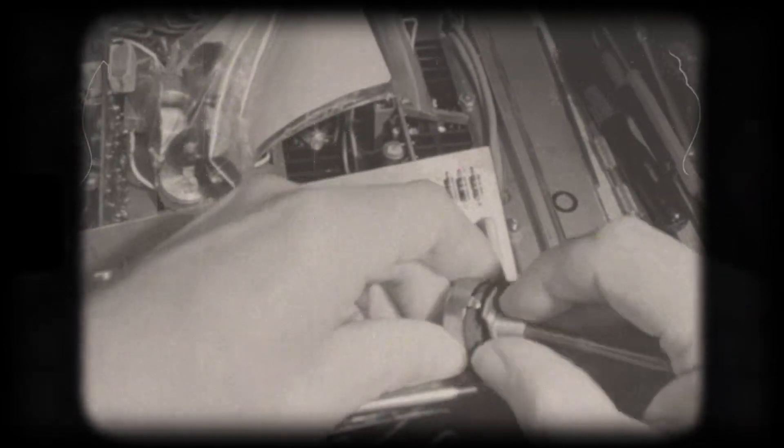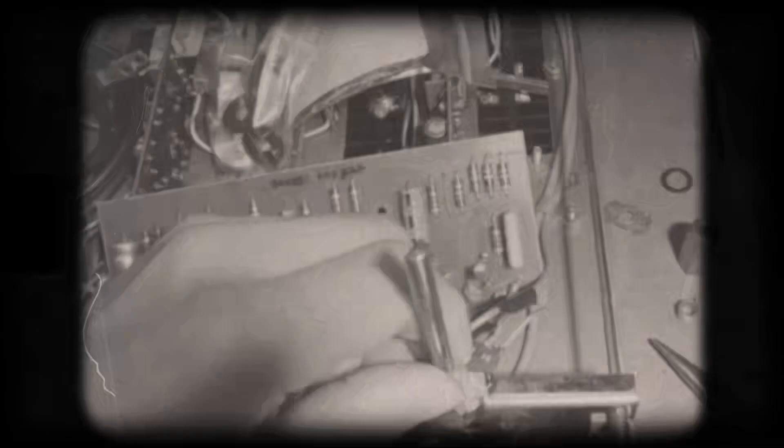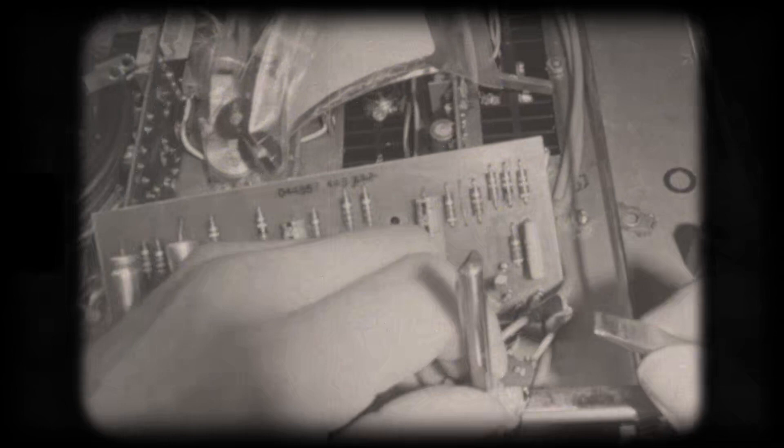The new bushing is slipped on over the shaft of the original potentiometer. Then the securing tabs are bent back into place.